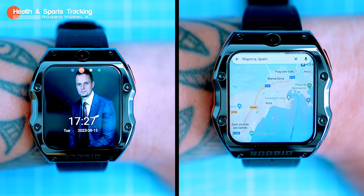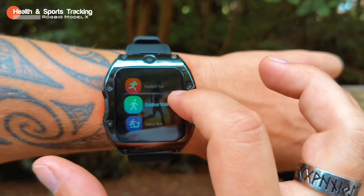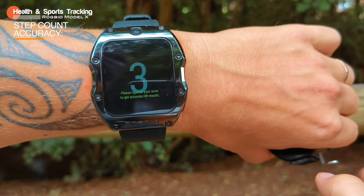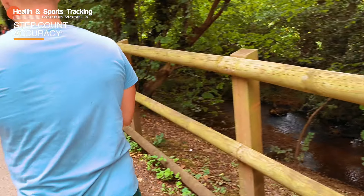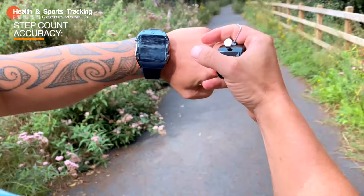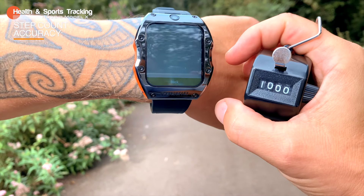When it comes to the core feature of every smartwatch — step count accuracy — the Model X is comparable to an old-fashioned manual tally counter. I'm going to do 1000 steps and see if the Model X can keep up. It's important to note that all smartwatches have some degree of inaccuracy, so it's best to use them as a general guide. On my 1000 manually clicked steps, the Model X missed only three steps — that's really good accuracy, possibly thanks to its GPS.